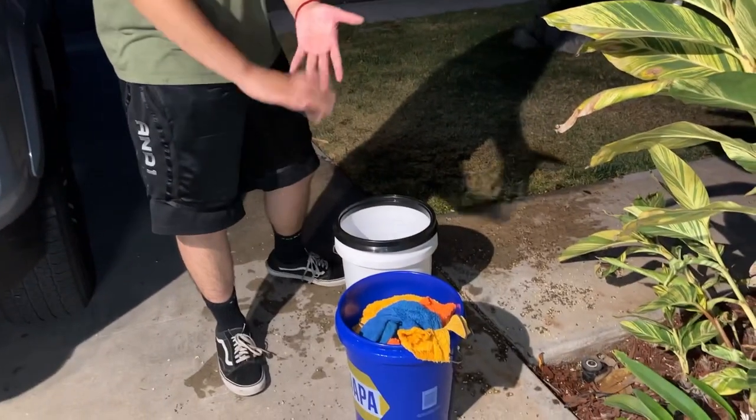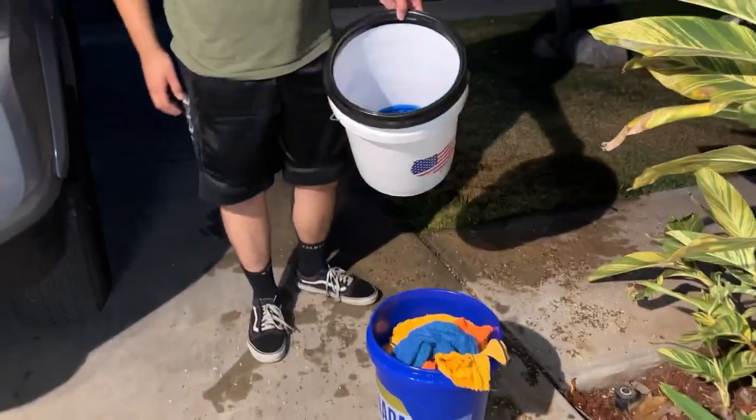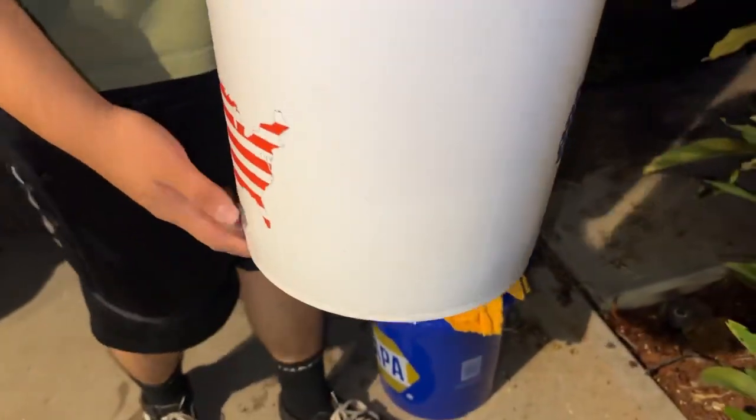So we strained all the towels and we're gonna show you guys the aftermath. This is why you need to wash your towels every time after every job. Look at this — zoom in on this.